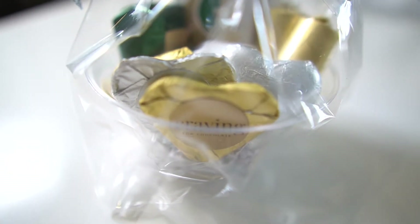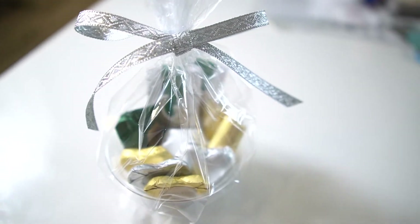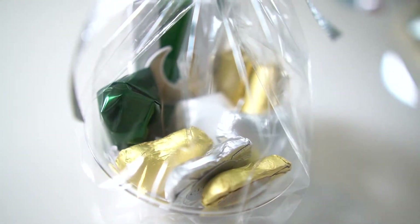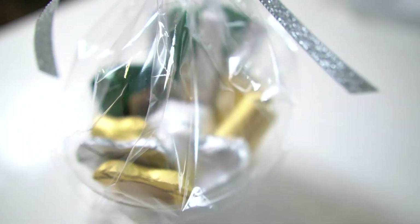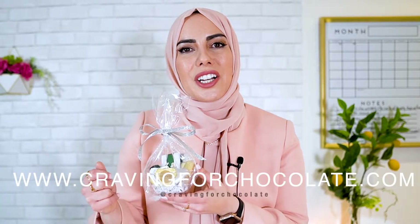Now, what is a Ramadan gift basket without chocolate? Your kids definitely deserve these delicious chocolates from Craving for Chocolates — I'm obsessed with this company. It's run by two amazing boss women. I put them in a pretty cup and wrapped it up so the kids feel special. If you have a Ramadan calendar, they can open the chocolates one day at a time. You can find them at cravingforchocolate.com or on Instagram at Craving for Chocolate.